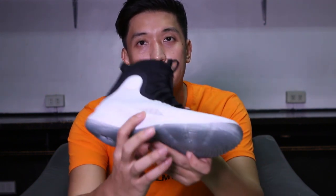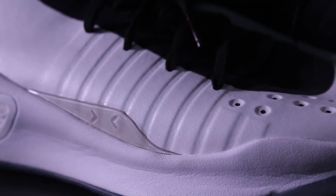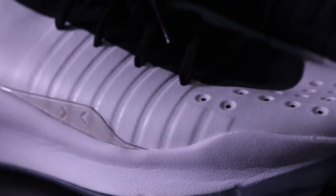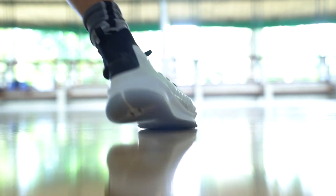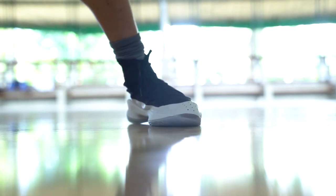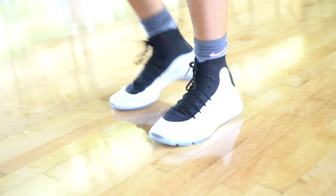Next up is support. For lateral support, it's pretty good — as you can see here, there's a transparent plastic that helps with lateral support so your foot won't slip off the footbed. The synthetic leather material is kind of rigid so it doesn't stretch that much, which helps lateral support.